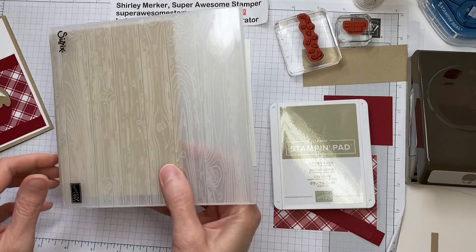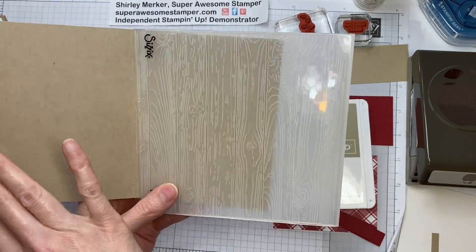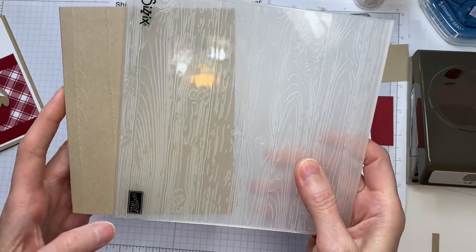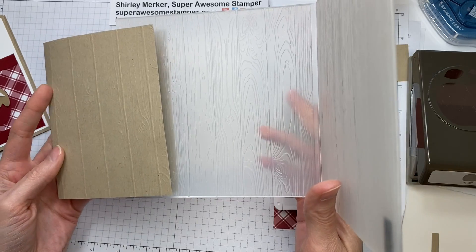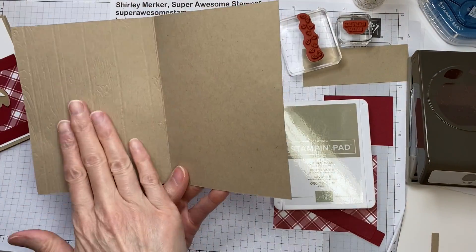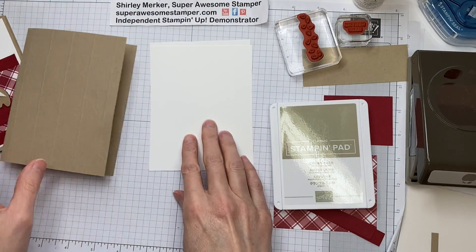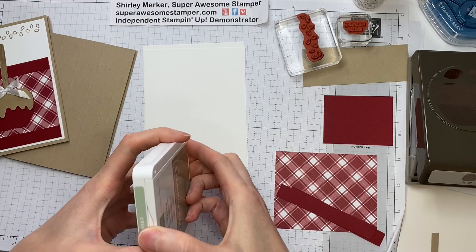My base is the Crumb Cake cardstock. It measures eight and a half by five and a half, scored at four and a quarter, and I've already processed it through using the Pinewood Planks Embossing Folder, so it gives that nice wood grain look. My inside and outside pieces are stamped almost identical.